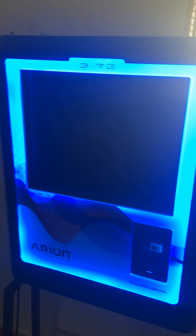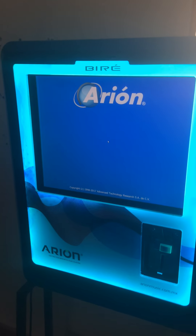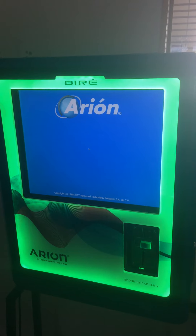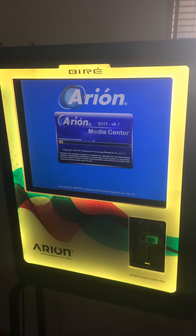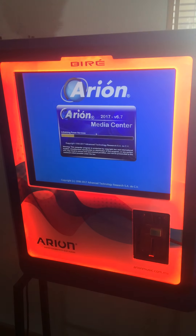It doesn't take very long at all for the machine to boot up. In the older jukebox it does take a bit longer, but they're all good reliable jukeboxes. And later on on the YouTube channel, I'll show you how the old software works if you've got an older machine and just need a bit of support.